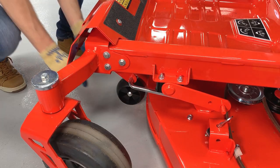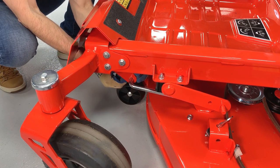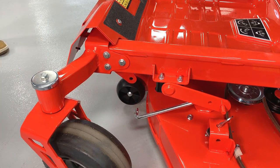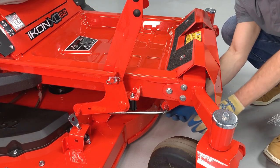Remove the hairpin connecting the drag link between the deck and the mower frame on the left side of the deck and disengage the drag link from the frame. Disconnect the drag link from the right side of the frame as well.